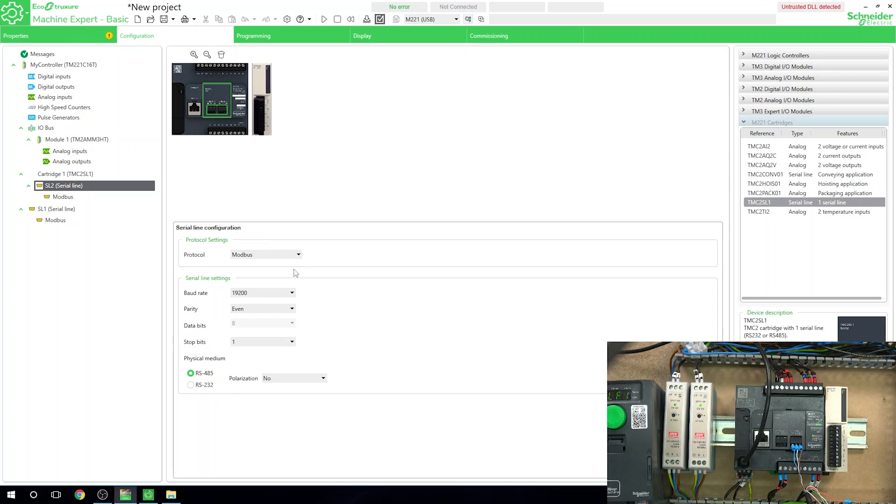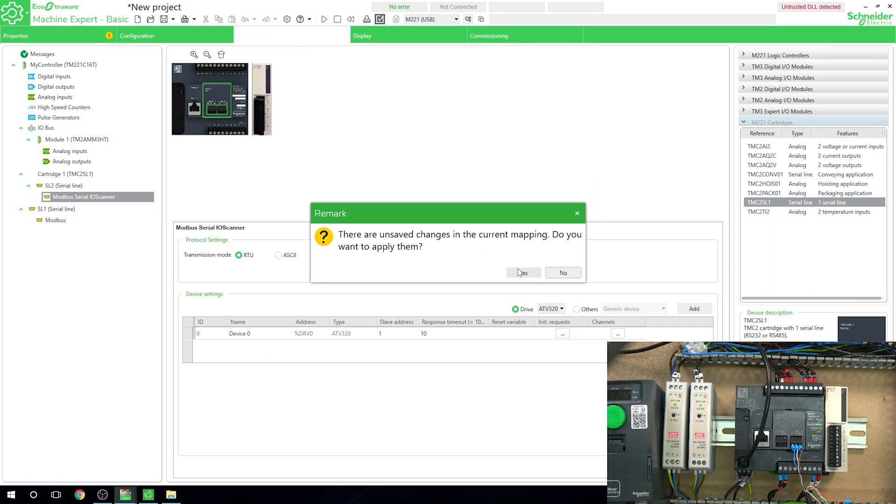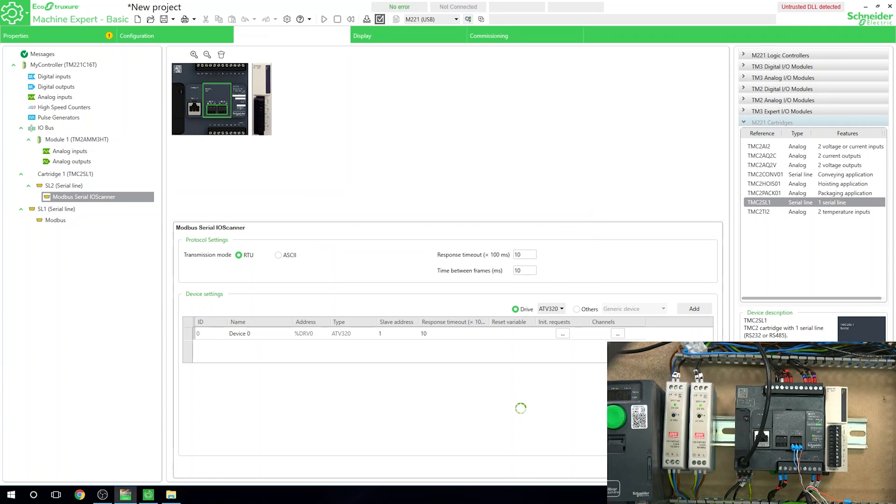We need to decide what we want this to be. We're going to be communicating on RS-485 and we're going to select Modbus Serial IO Scanner. If you haven't watched how we set up the drive, do check our previous video where we first did the Modbus RTU communications with the drive. Now let's quickly add the drive — R320 — and that's pretty much good to go. We need to apply the configuration.